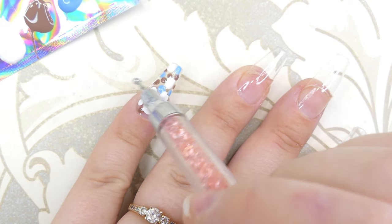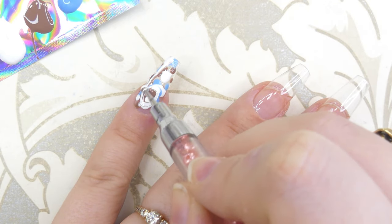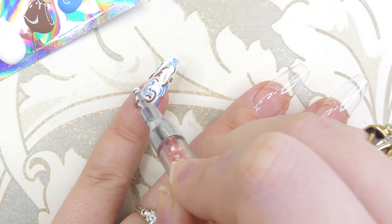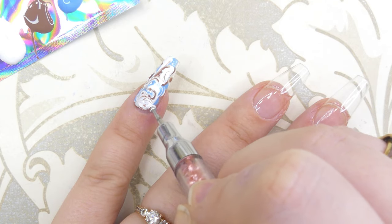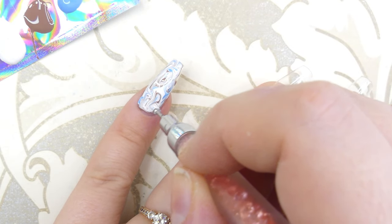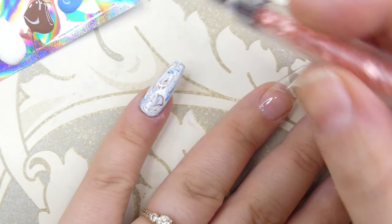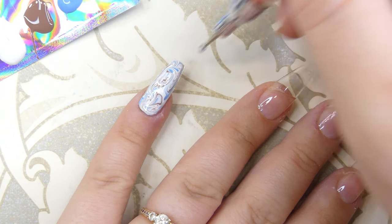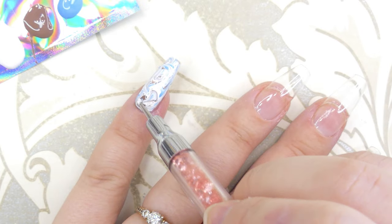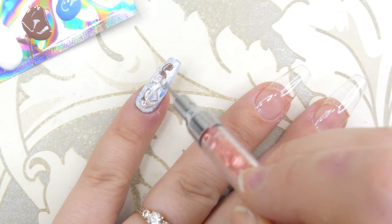After you've done that, you're going to start marbling the colors together. Essentially you're going to touch your dotting tool onto the nail and start dragging it around, creating all sorts of shapes. This can be as messy as you want. If you're missing a bit of color in some areas, drag your dotting tool, add some more color, swirl that around — it's super fun and super easy.